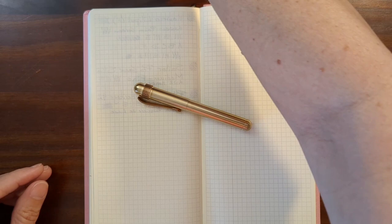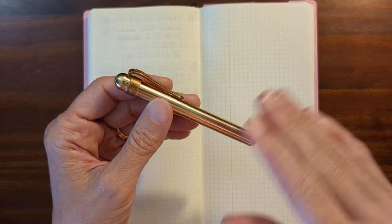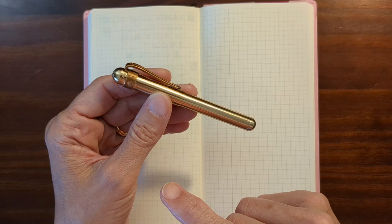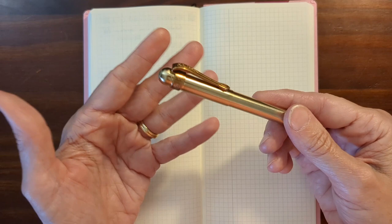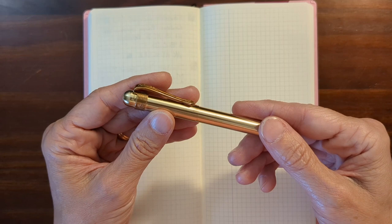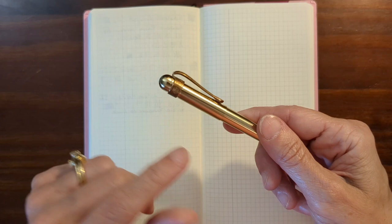So I went ahead and picked up a brass Liliput, and I've been using it for over two months now — it's been inked up that entire time. There was one time I inked up another pen with Kaweco Palm Green — the Sailor LA Cool — but it just didn't feel great in that pen, so I took the ink out and put it in this one, and I love Palm Green in this pen. The first ink I used in it was Pelikan Edelstein Deep Sea Green — that was another good one. Both of those inks work really well in this fine nib.